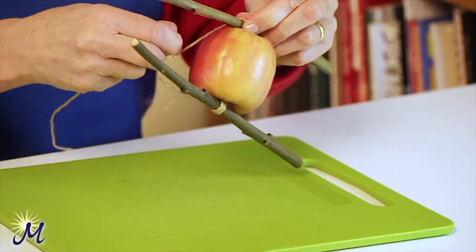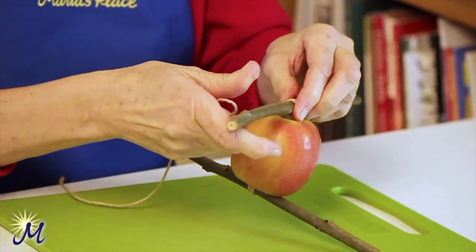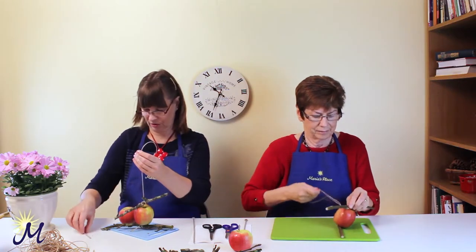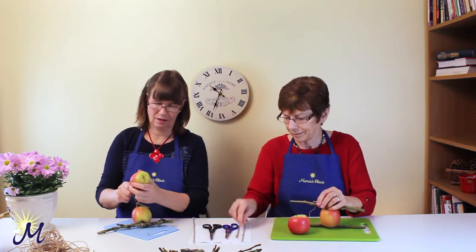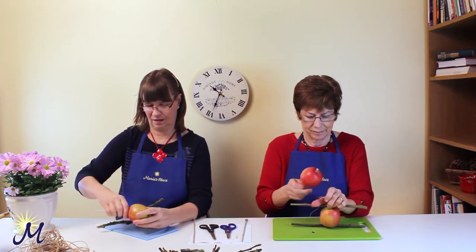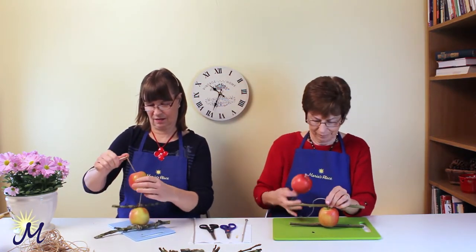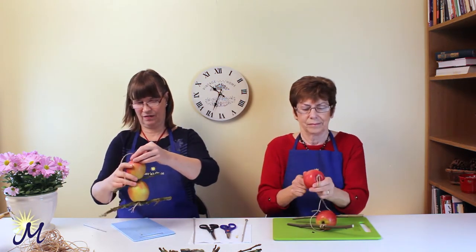It's easier said than done, but you do your best. Then get the second apple and the crochet hook, push it through, catch the string and pull it right through again. There's your apple bird feeder.